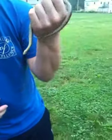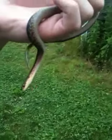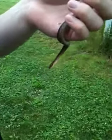Maybe it's just too little and doesn't think I'm that much of a threat. But before we captured it, it did puff up a bit, so I don't want to mess with it too much.